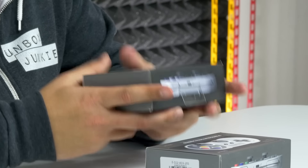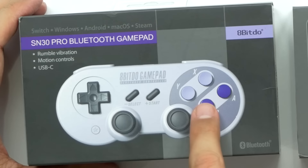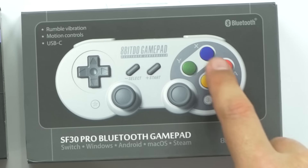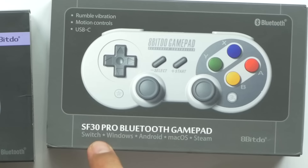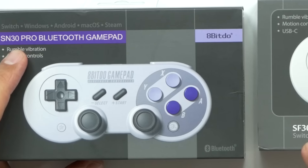Right off the bat, just feeling them, they feel like they've got some weight to them — they definitely feel solid. They've got a 16-hour battery life, so you're gonna be playing for a while. We get two different variations: one is a purplish and light purple, and then you've got the multicolored one. The SF30 Pro is about $44 and the SN30 Pro is about $48.